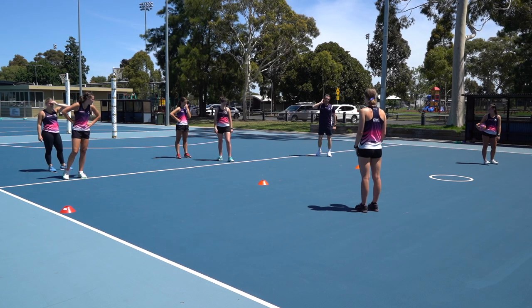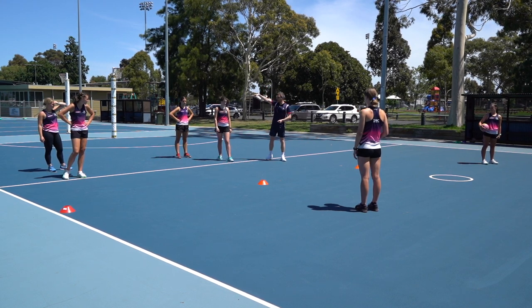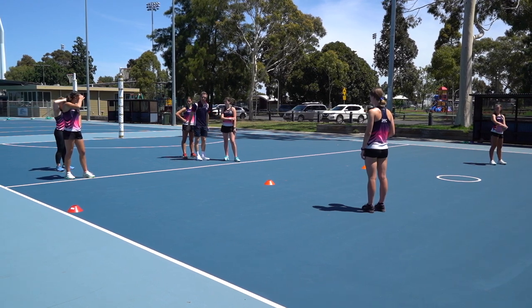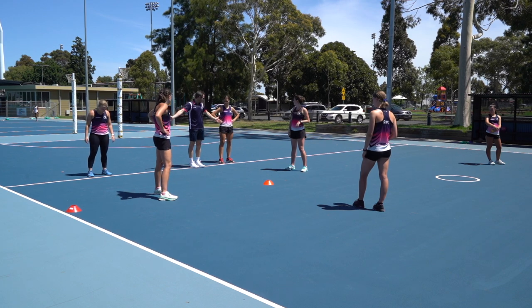When I say go, you two will run up to the cones and release a short ball and then a long ball. Once I say go, you two will start running up to the line. The next two people in line will step up to the transverse line so they're on it basically.